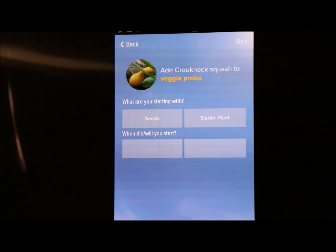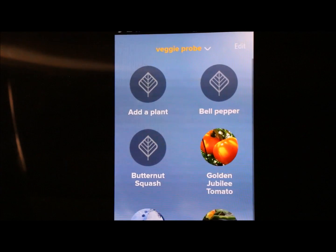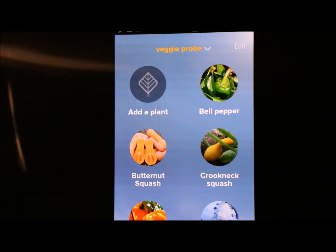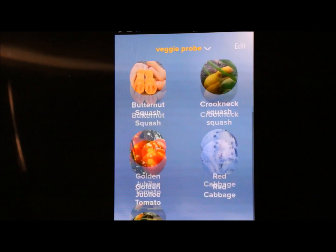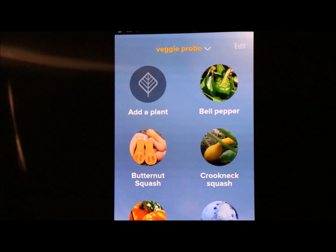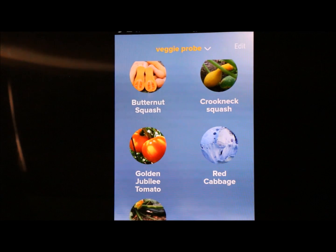Then you decide whether you planted it from seed or a starter plant, and when you started it — now or a specific date — then you choose your date and click Start, and it adds it to your database. This is what determines your water needs based on what you have in your database. As you can see I've got bell pepper, butternut squash, crookneck squash, tomato, cabbage, and zucchini. They don't have a green cabbage — only a red one — which I thought was really interesting, but you can make do with what's in there.